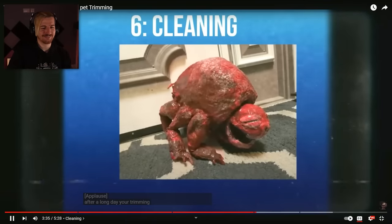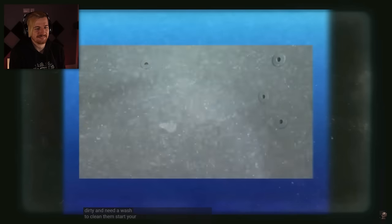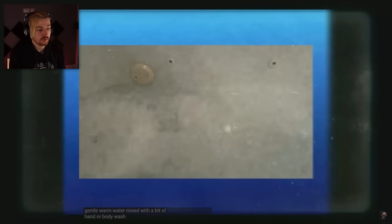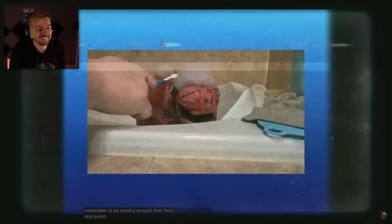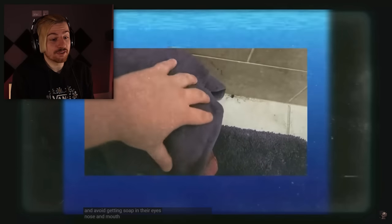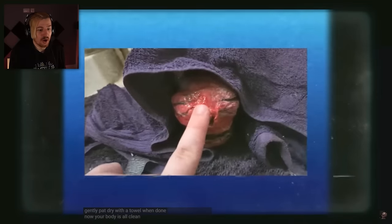After a long day, your trimming might be dirty and need a wash. To clean them, start your bath with gentle warm water mixed with a bit of hand or body wash. Gently scrub the trimming's feet, armpits, belly, and neck hole. Remember to be careful around their face and avoid getting soap in their eyes, nose, and mouth. Gently pat dry with a towel when done. Now your buddy is all clean — he gave him a boop! You can boop your trimming, guys.